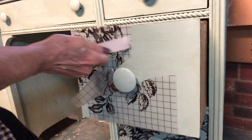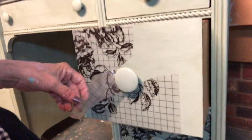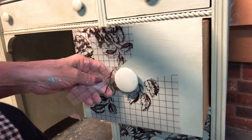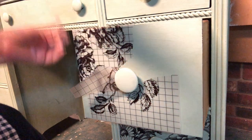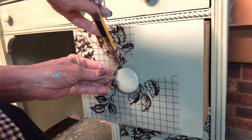Next I started rubbing on my pieces of transfers that I had saved from various projects. I used pieces from the Astoria Foliage Transfer, from the Winter Song Transfer, and from a first-generation transfer piece that I'd had for a very long time.